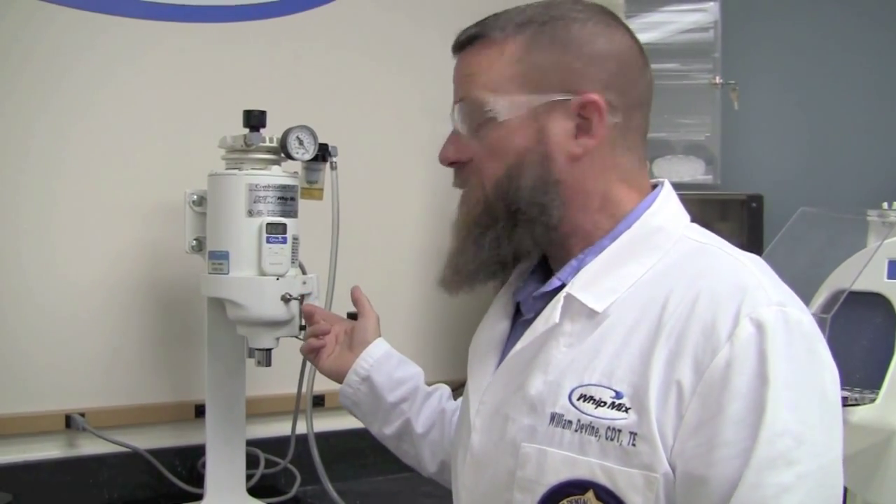Two, we're going to need to unplug the unit. And then three, we're going to need to remove the unit from its mounting stand or wall bracket, depending on how it's set up in the lab.